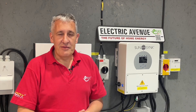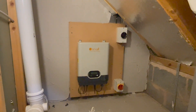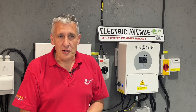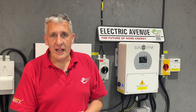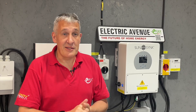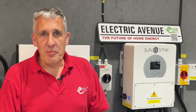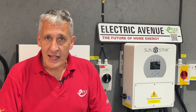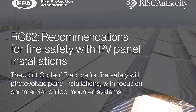In this video we will delve into the use of DC isolators in solar PV installations. This topic has sparked extensive discussions among electricians, as it hinges on interpreting wiring regulations and various codes of practice, along with manufacturer's instructions. As is often the case, seeking the opinions of 10 electricians will likely yield 11 different answers. Later in this video we will present the most up-to-date guidance from the insurance industry, aiming to bring clarity and resolution to this matter.